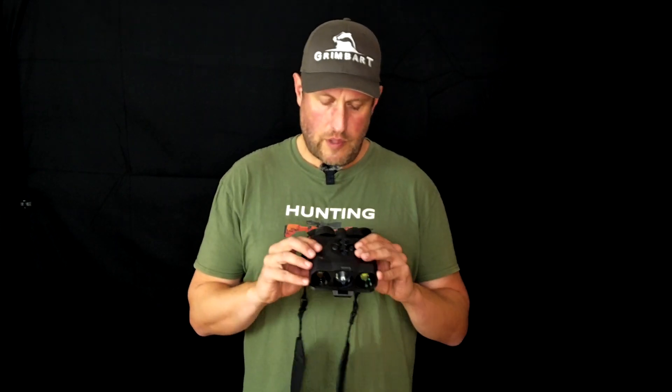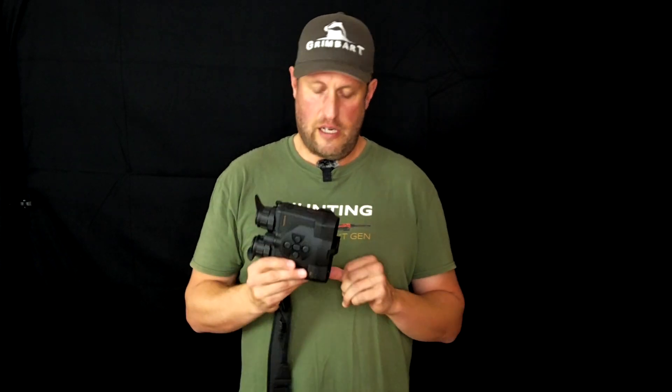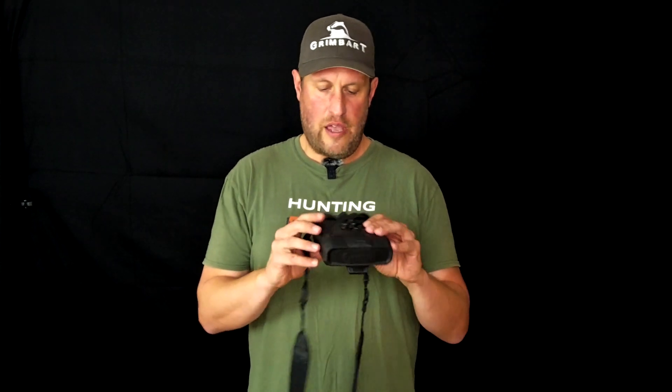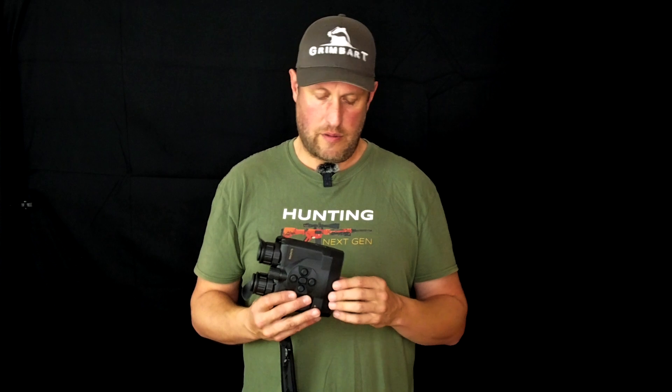I hope this little review of this brand new device — of which I don't even have prices yet because it's so brand new — helps you make up your mind and get an impression. Ask your local dealer; they are probably able to show these to you, and test them out. I think it's a quite capable device which is interesting to use and puts hunting and observation outside to the next level. And of course, it's not only suitable for hunting but for nature observation, camping, or surveying areas where you want to make sure nothing is hidden that could lead to bad surprises.